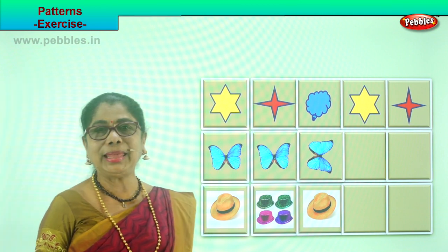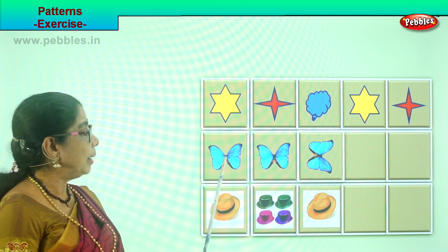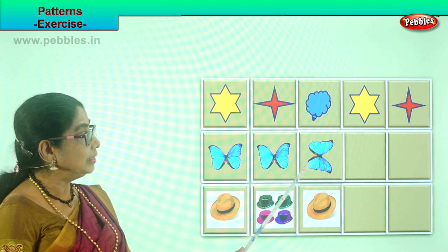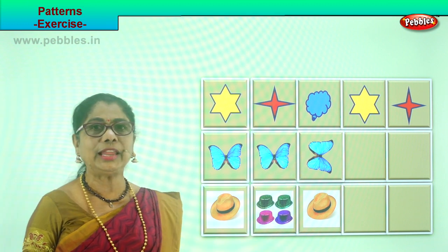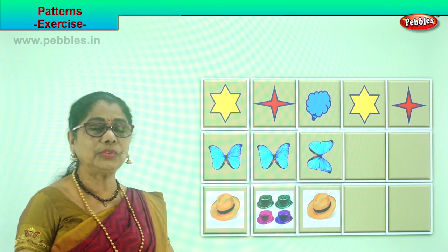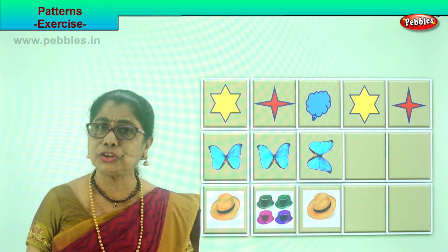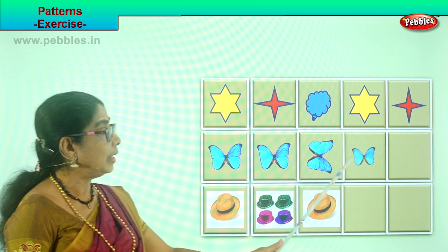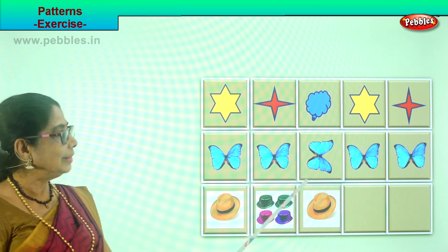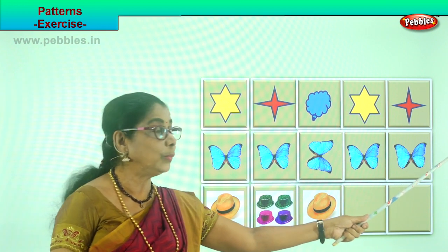Let's look at the way the butterflies are placed. We have one butterfly here, another butterfly here, and this butterfly in this square is turning to the left. So these two are straight and this one is turning to the left. See the pattern? What will be the next pattern to follow? You will put these two butterflies here. Then if you have another square, what will you put? You will put this butterfly over there. Very good.